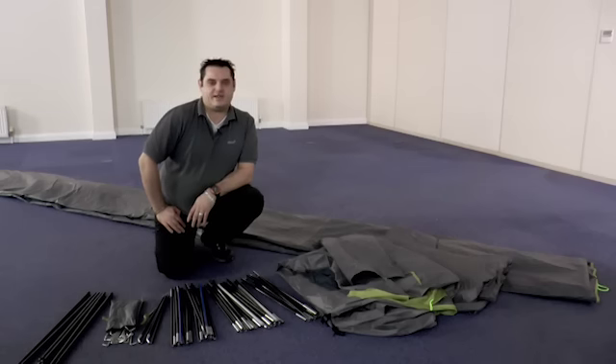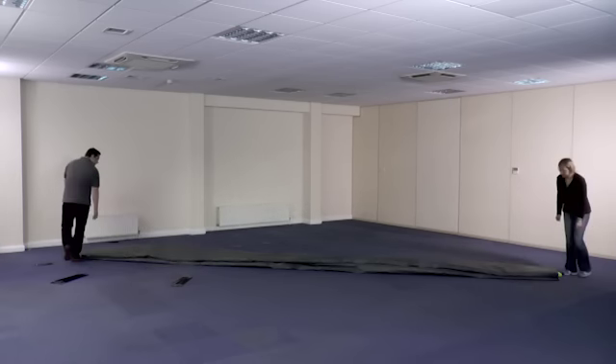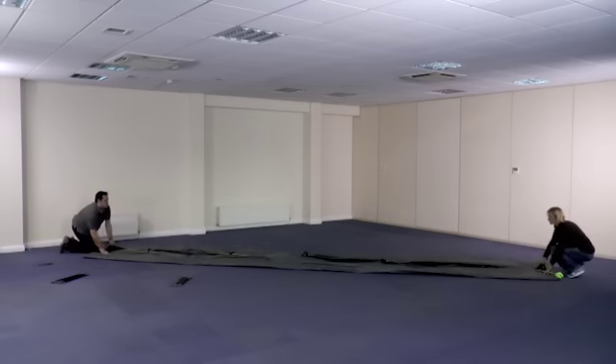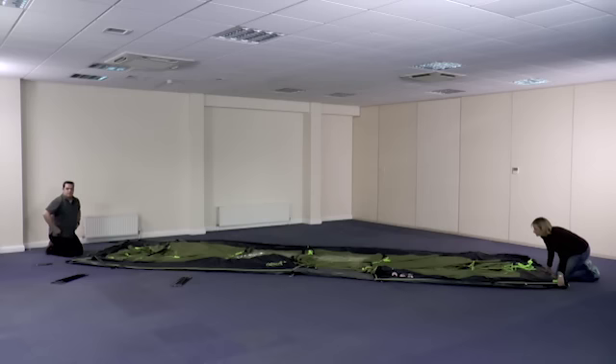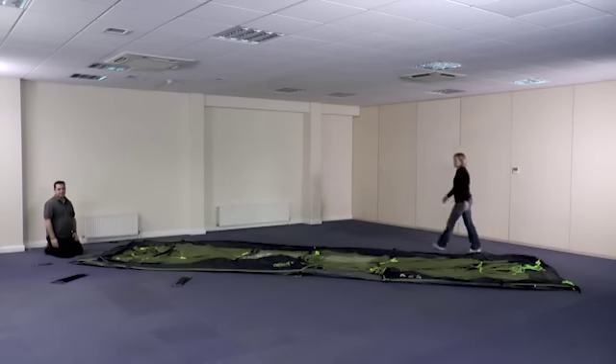We'll start now by laying out the fly sheet ready to start setting the tent up. Remember, on a tent this size you should always use two people. Once you've checked all the contents of the tent, you then need to roll out the fly sheet and open it out flat on the floor in roughly the same position you want the final tent to be. Once you've done this, loosely peg the two corners at one end of the tent to hold the tent in position.